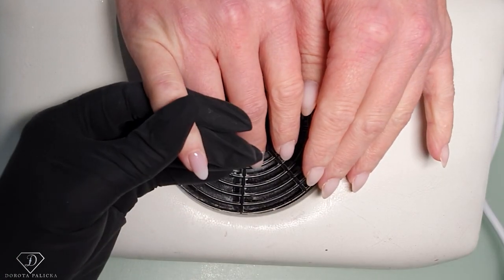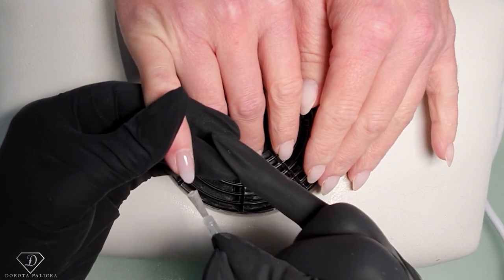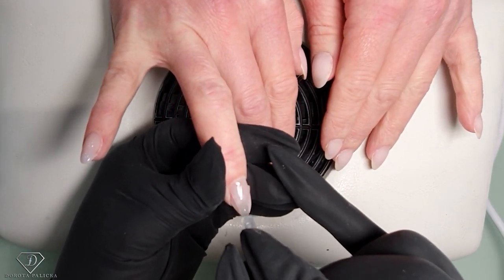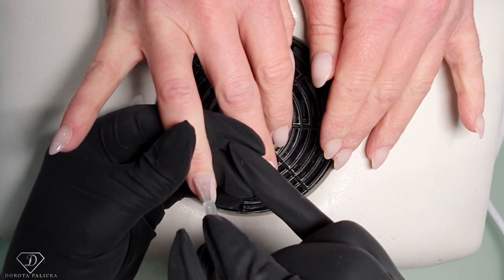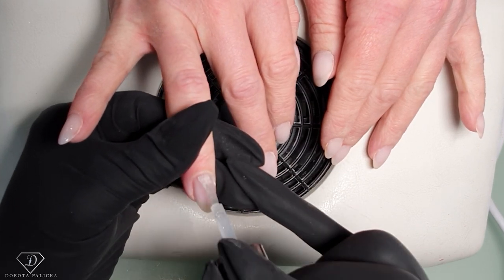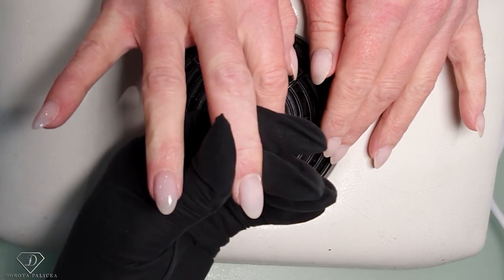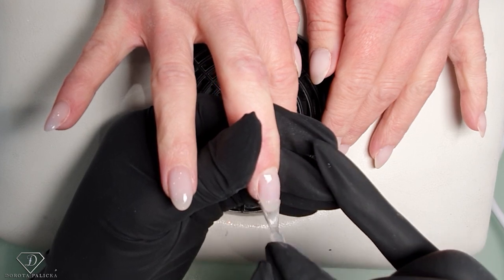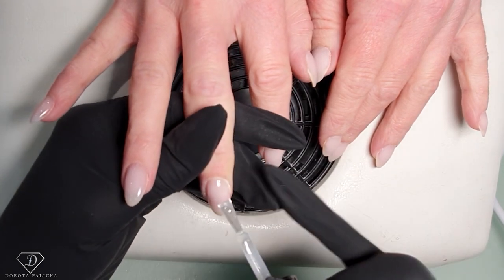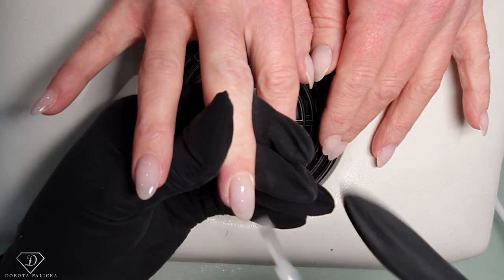I'm just applying a thin layer of the top coat. You would build up the nail extensions if there are any — there are lots of tutorials on my channel on how to do extensions and rebalancing. When applying for chrome, I'm really checking for holes or any bits of dust, because if you get anything like that it's going to be extremely visible when you apply the chrome.